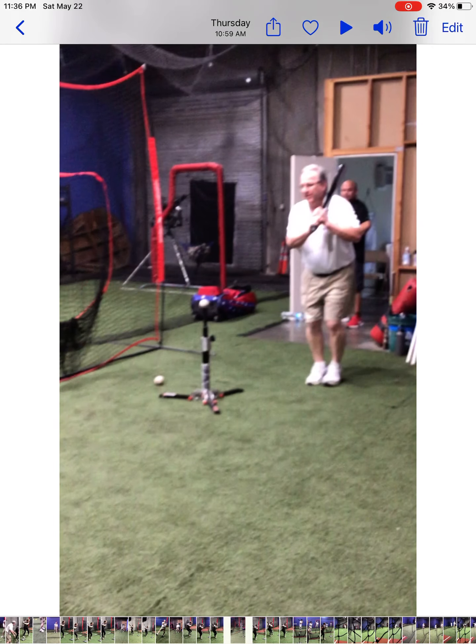Just let the toe come down and give yourself a kickstand. Hold that position. Forward as you go, or coil as you go forward.